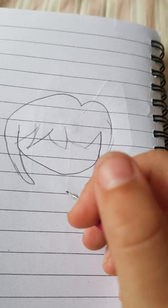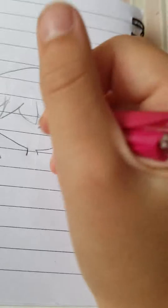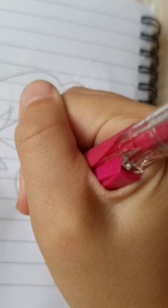Now let's make the body next, because I'm used to that. The body is really easy, just like everything else. So I'm making the neck. And then if you need to erase here, hopefully you do, erase that part.